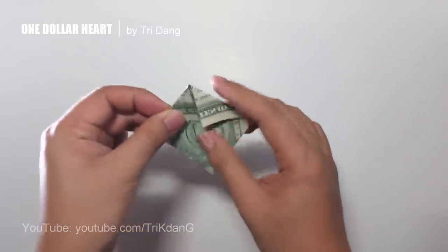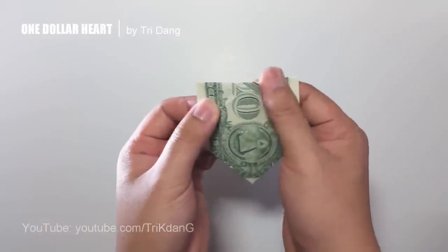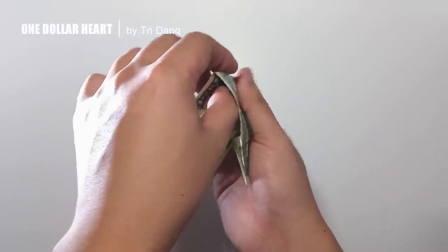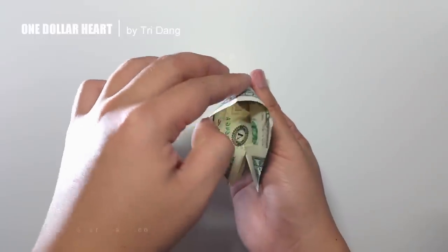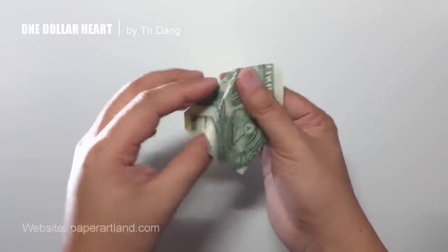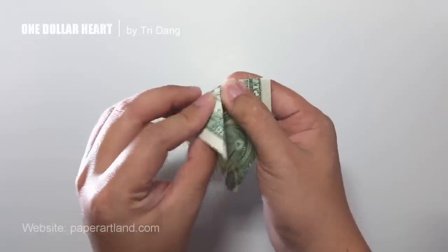I will fold the piece. Now I fold this edge, and then this edge, and then this edge, pulling it to the center crease. I use this crease as a reference.